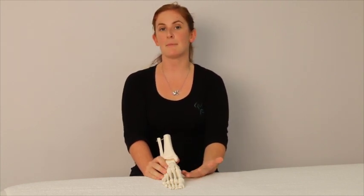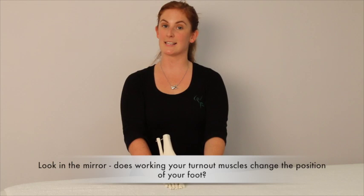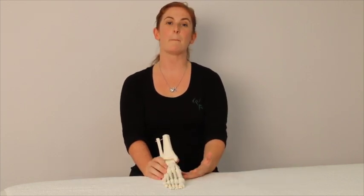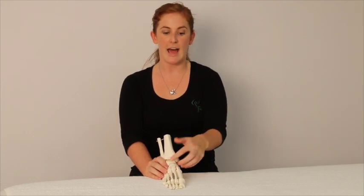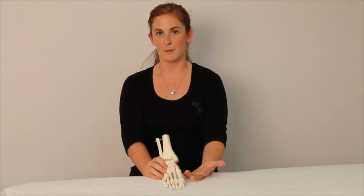So it might be something that you need to have a bit of a think about and a bit of a play with. See if in the mirror, when you activate your turnout muscles, does that change the way your foot is acting. We want to make sure that we're not bracing the muscles around our foot and ankle to hold our arch up, as this can also lead to its own problems.